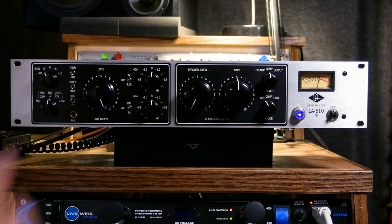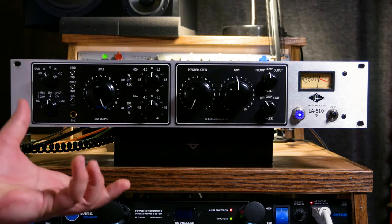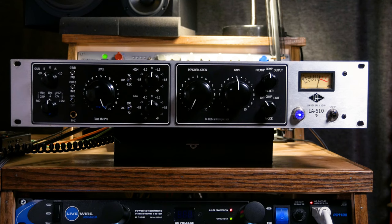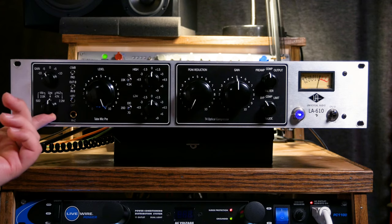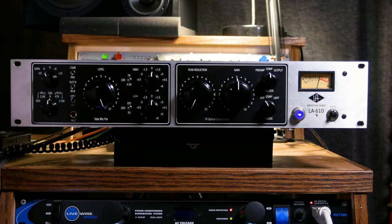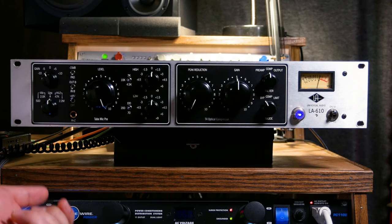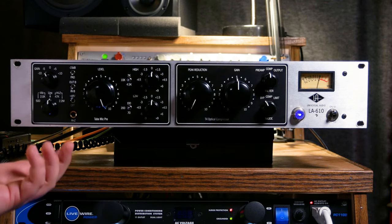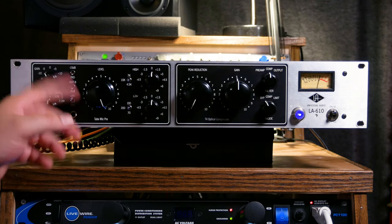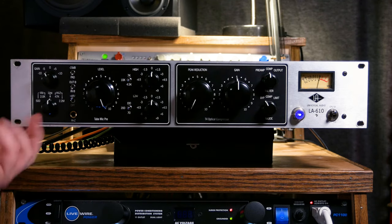Here we have our beautiful UA LA610 channel strip. I love how it looks — it's so vintage and retro, it's got such a cool vibe to it. Let's go over the features on the front panel. First, we have an impedance selector which also functions as your input selector. On the back we just have a mic in, a line in, and an output, all on XLR. I really like that they've included a dedicated line input — it's really nice if you want to use this as a mix-down device and go straight into the line input without worrying about sending phantom power to your interface.